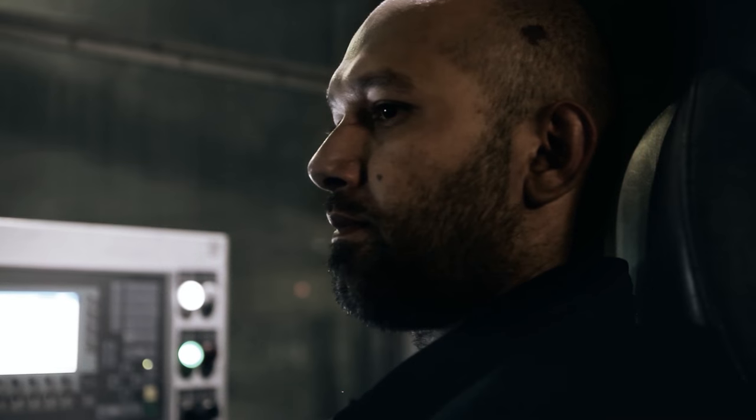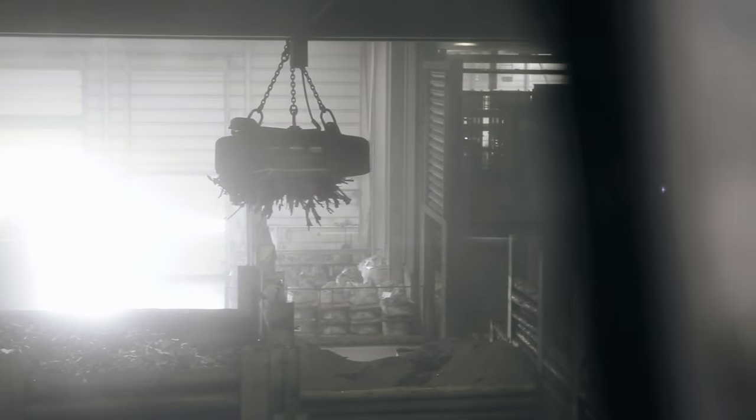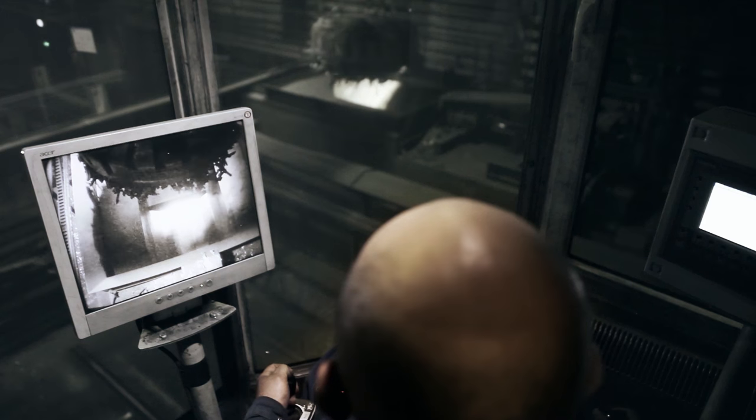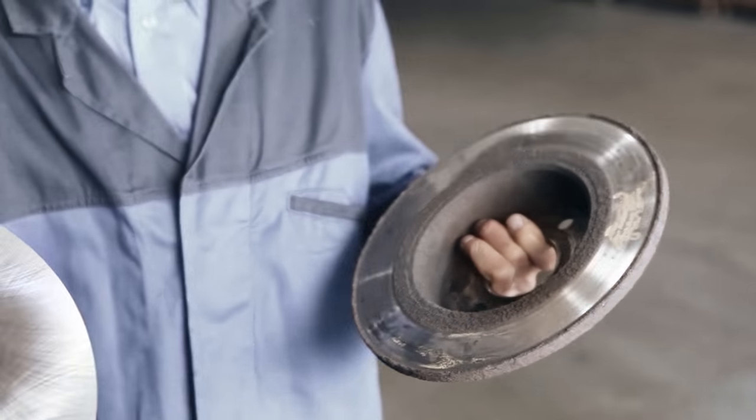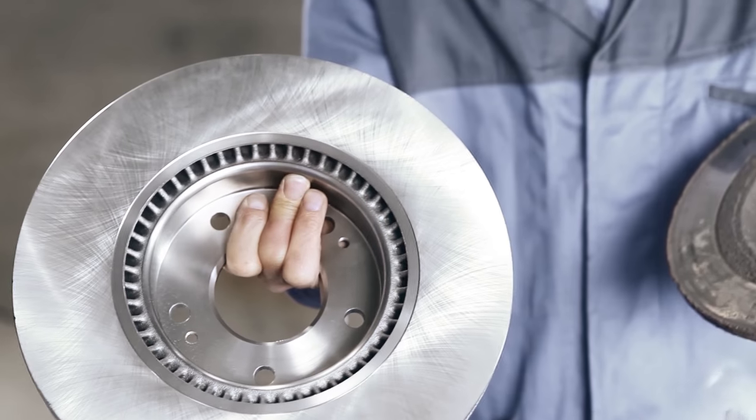These materials are turned into high quality brake discs, having to resist the tremendous forces acting on them. Recycling is of major significance for Bosch. By means of the appropriate know-how, old parts are turned into as-good-as-new brake discs.